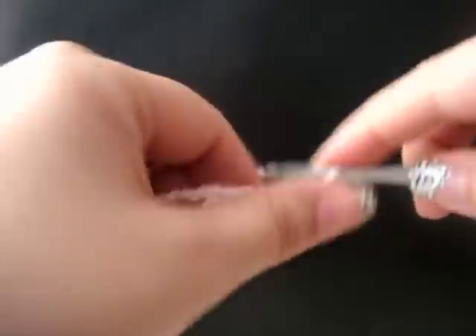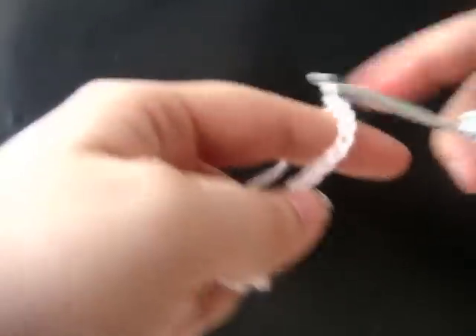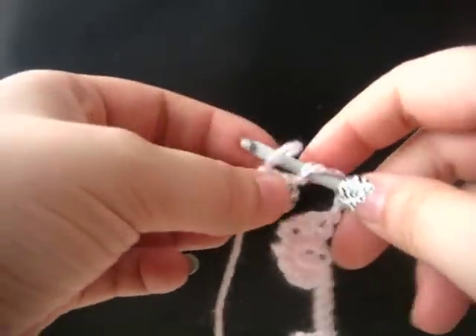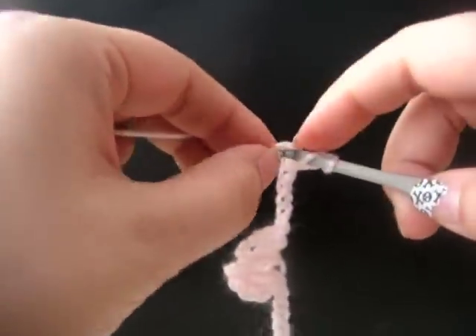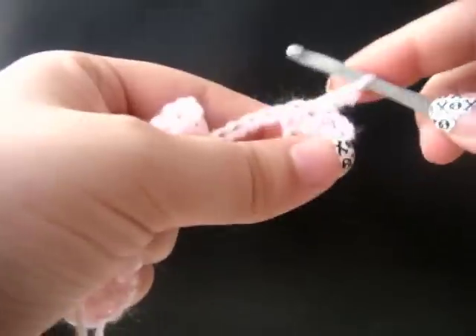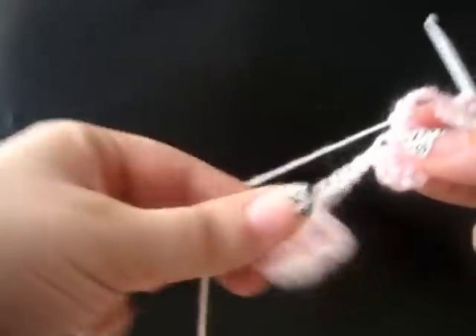We have to chain eleven. Drop a loop, remove your hook, count back five chains, and insert your hook into the fifth chain. Into your loop, tighten the loop, and draw up a loop. There's another center of our flower. Chain three, and then do two double crochet in the center of our flower. Chain three, single crochet in the center of your flower. This completes our first row of work. We have three half flowers.